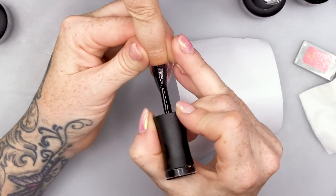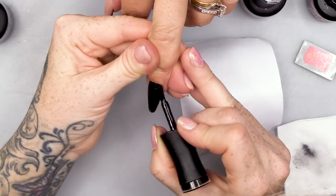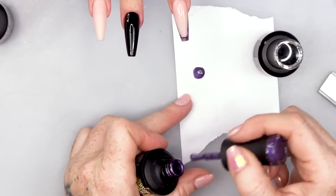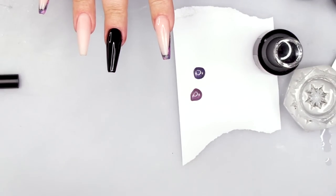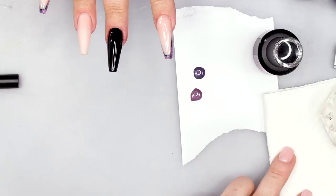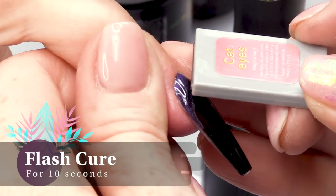I'm gonna pop some of the Cat's Eye Gel Polish onto this backing paper so I've got a little pool I can dip into. We need Gel Residue Wipe-off Solution and a little Dampen Dish — this is to clean our brush because we've got two different colours and I want to clean in between them. I'm gonna paint someone here, like a cuticle, in this corner.